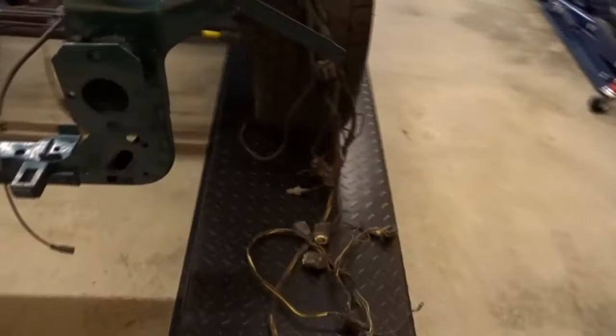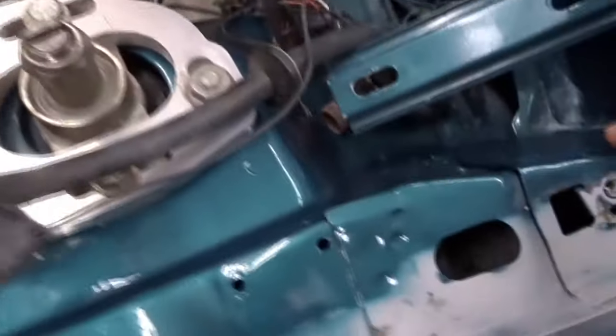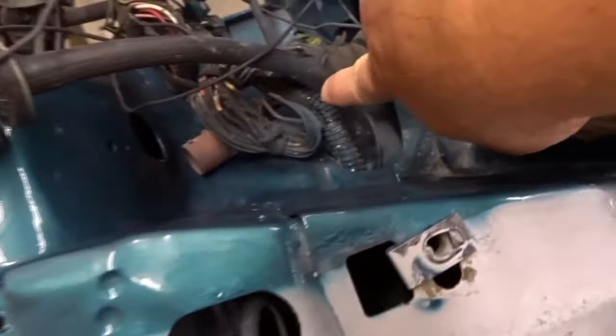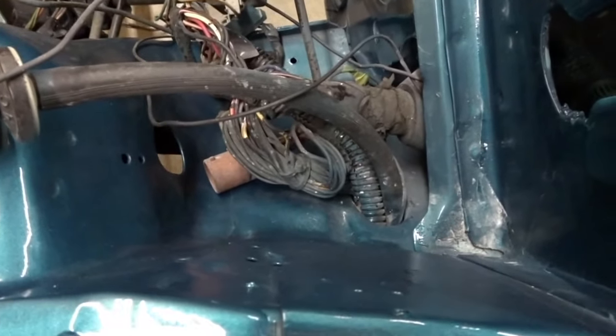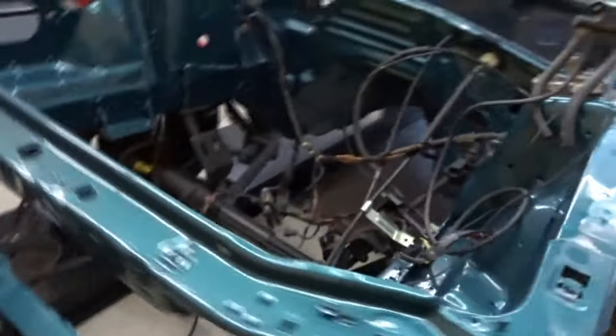Down here too, they did try to do a little wire tuck on this car. You can see right there they put some of it through into the inside of the wheel well. I don't know if I'm gonna keep it like that because they got it running through out here — I don't like that too much.